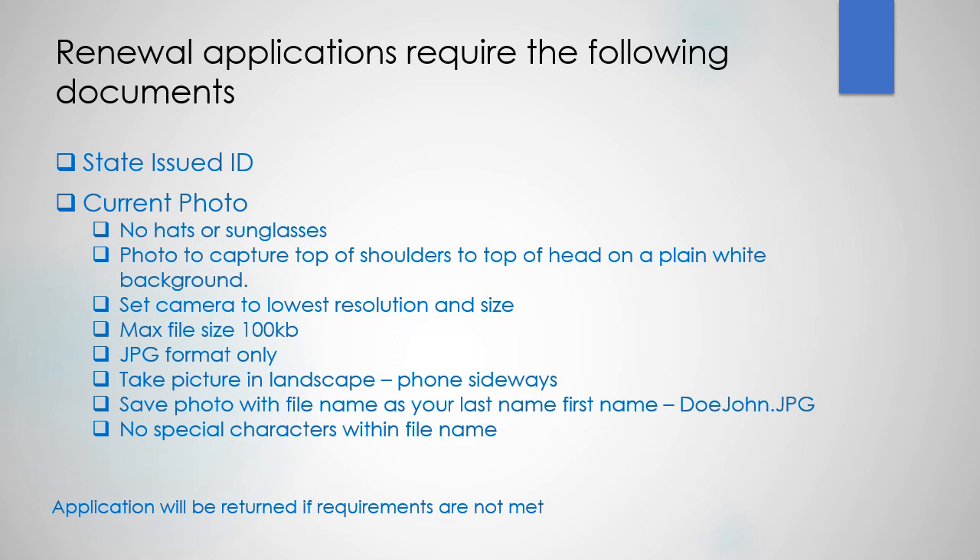The photo needs to capture the top of your shoulders to the top of your head on a plain white background. Set your camera to the lowest resolution and size. Make sure the max file size is 100 kilobytes. Use JPEG format only. Take the picture in landscape — so if you're using a cell phone, turn it sideways. Save the photo with the file name as your last name and then your first name, for example dojohn.jpeg. Don't use any special characters within that file name. Keep in mind your application will be returned if these requirements are not met.